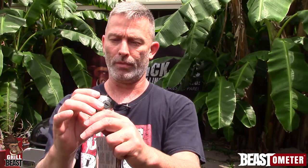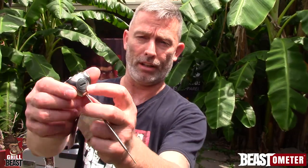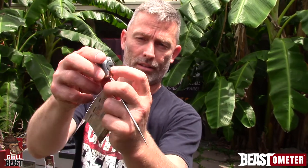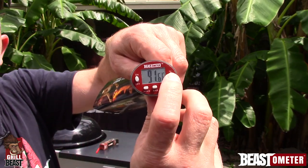It's pretty simple — you just turn it on and it comes right on. This is where the battery is; it's kind of like a little hearing aid battery. You have your on and off, and your Fahrenheit and Celsius.